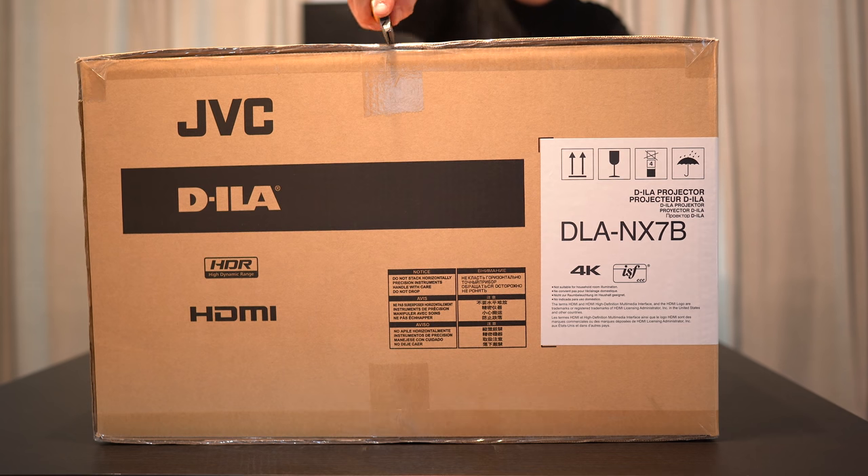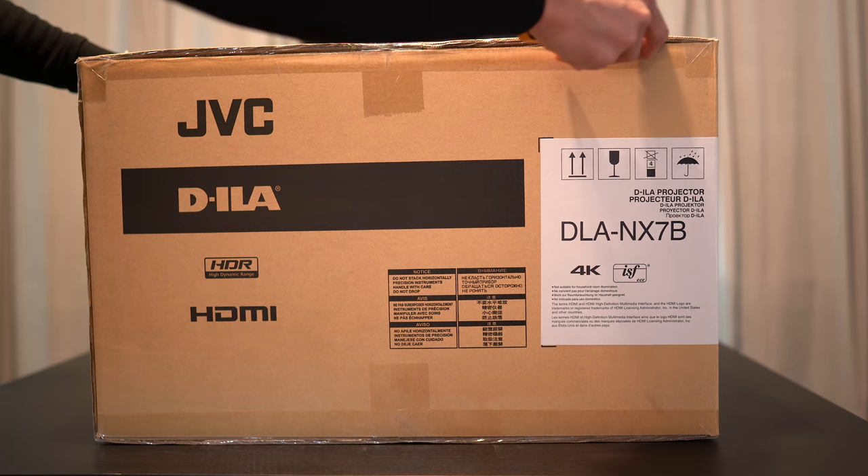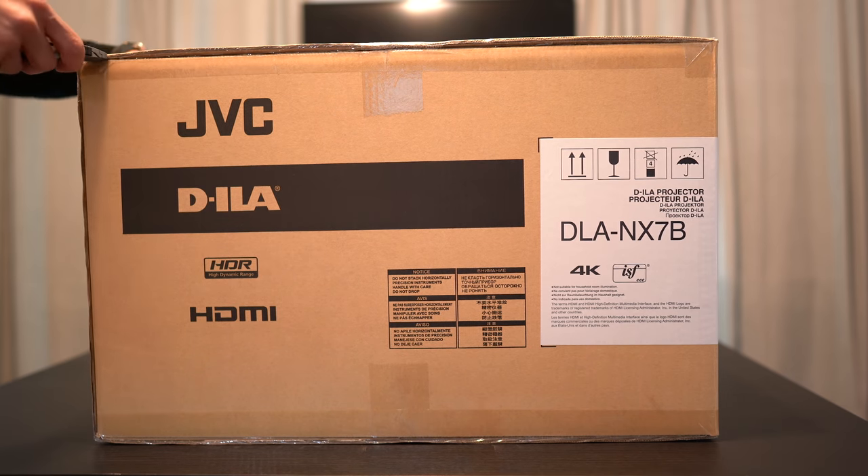The NX7 retails for $9,000 at the time of this video, and this is one of JVC's first lamp-based 4K projectors.